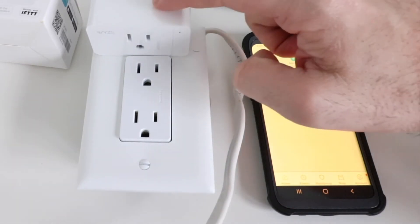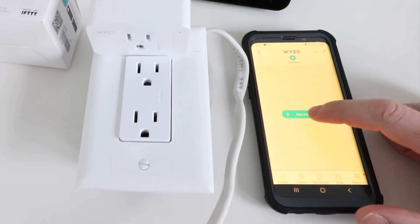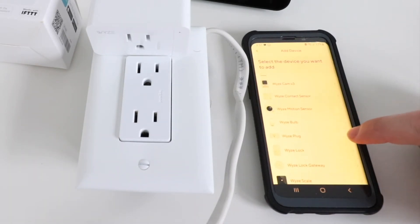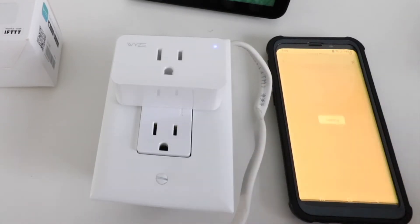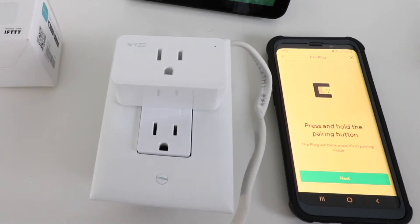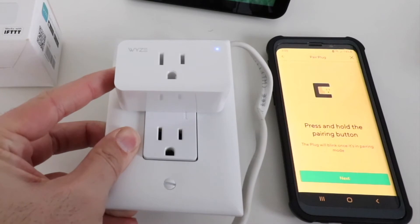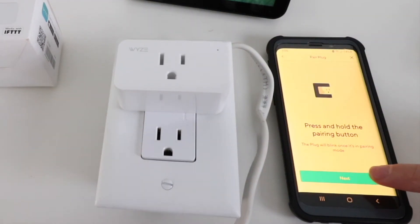Now we're ready to set up our Wyze smart plug. We're going to click new device and select the Wyze smart plug — you can see it down at the bottom. Now select which plug you'd like to set up. We have a classic Wyze smart plug, so we click the top option. It says press and hold the pairing button, so we hold the button on the side of the device until it's blinking rapidly, then click next.